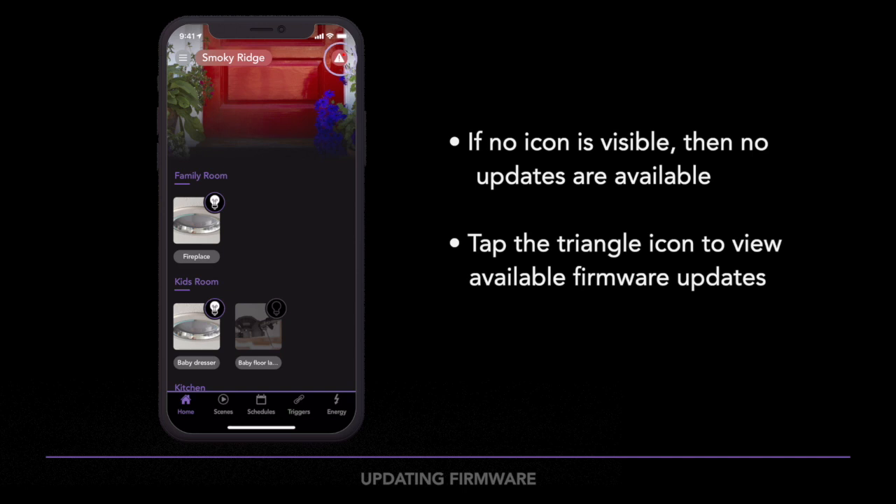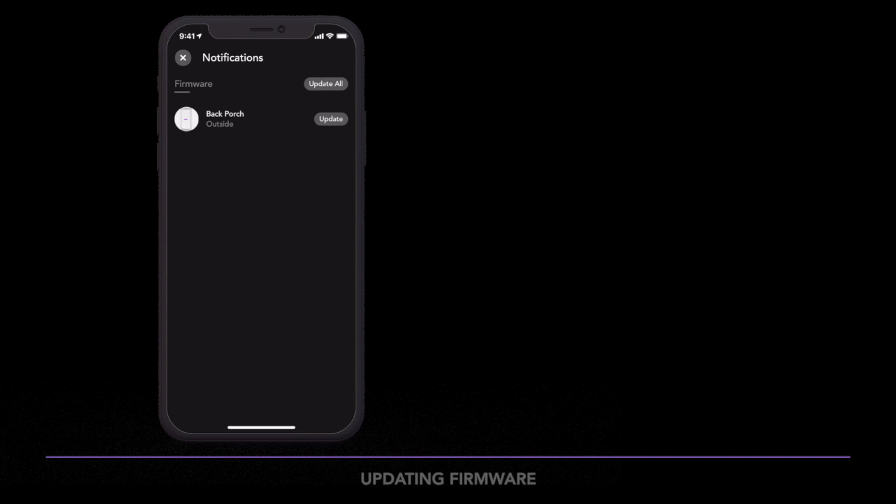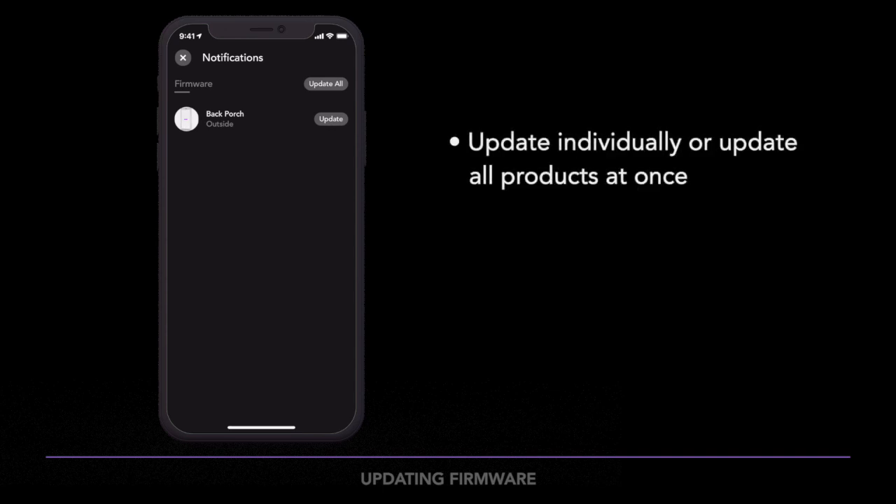Tap on the triangle icon to be brought to a list of all the products in need of a firmware update. You can choose to update each product separately, or tap Update All so all of your products update at once.